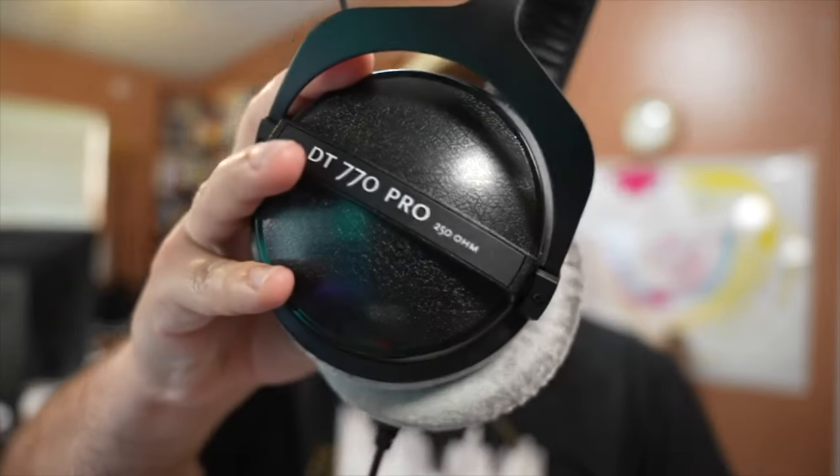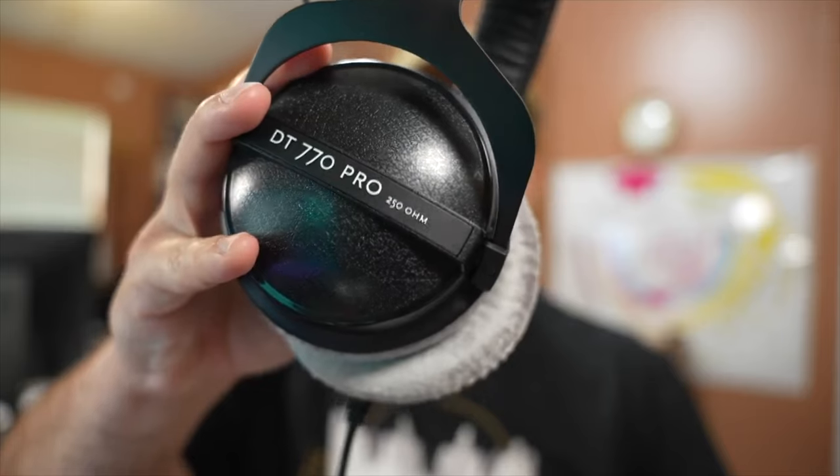Also connected to the Sound Devices MixPre 3 are my headphones of choice — the Beyerdynamic DT770 Pros, the 250 ohm version. You can use cheaper headphones or AirPods, just make sure you're using headphones when you record your podcast, otherwise you'll get echo from your computer speakers. These are really good high-impedance headphones for reference monitoring and editing. I have a whole video on headphone recommendations and why you shouldn't use AirPods when editing — I'll link that above.